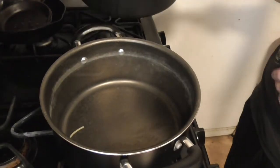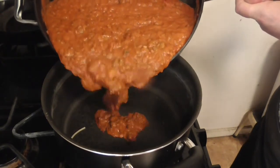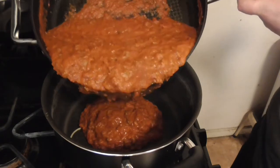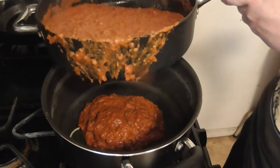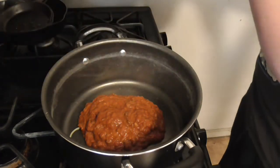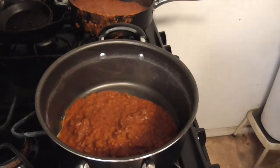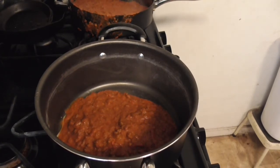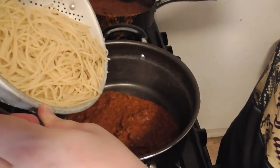So what you're going to do is take a little bit of your sauce — just a bit of it — and put it on the bottom. Put a bit of your sauce on the bottom. Take your noodles, put your noodles in — come on, there you go, noodles are in.